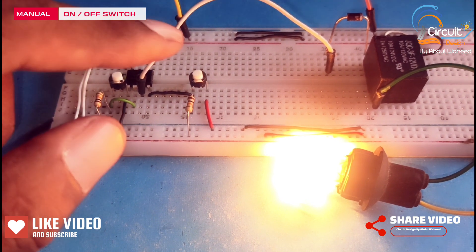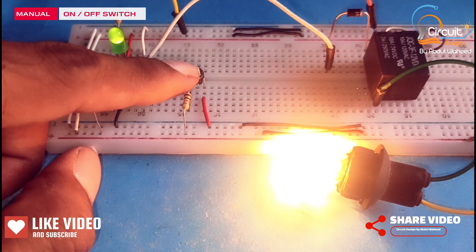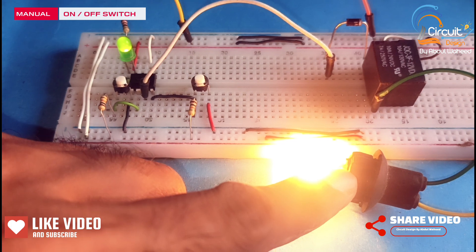If I press this push button, the lamp will be off.